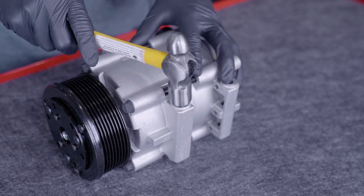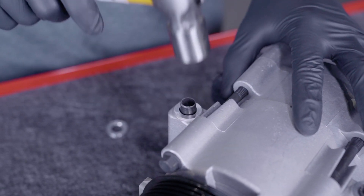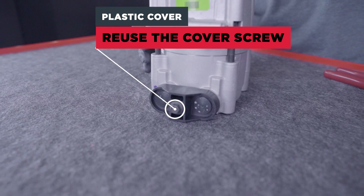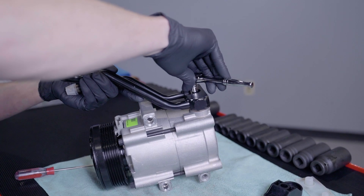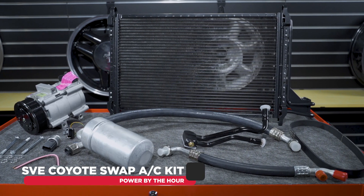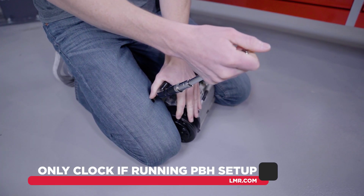Tap the two locating dowels into the compressor. Install the manifold onto the compressor — this will only go on one way as the ports are different sizes. Reinstall the bolt that was securing the plastic cover and hand tighten. The torque spec for this bolt is 15 pound feet. Depending on the AC kit that you purchased, a few steps will slightly differ for the compressor. If you have a Power by the Hour speed drive setup, you'll need to go ahead and clock the tube that will face up once the compressor is bolted to the engine block.